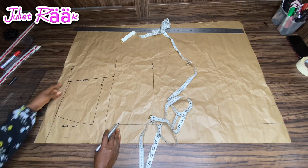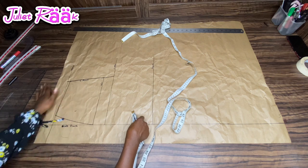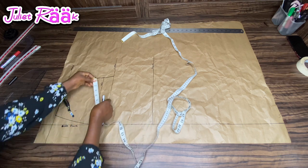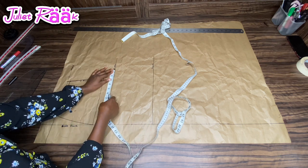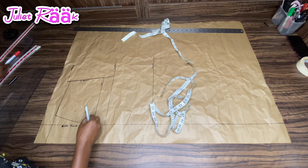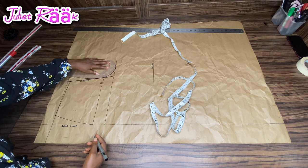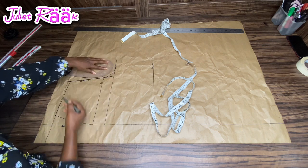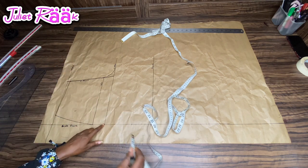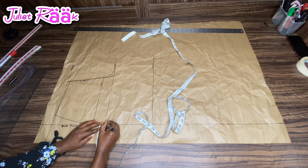Let me know in the comments if my explanation isn't clear, or you can re-watch this video. The next thing I'm doing is marking my crotch extension — as I explained in my previous video, I mark two inches here for crotch extension. Then I use my armhole cuff to connect the curve. As simple as that — if you have an armhole cuff, use it to connect your curve without any drama.